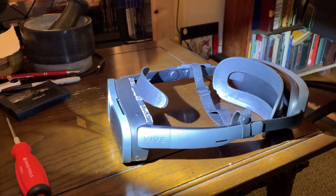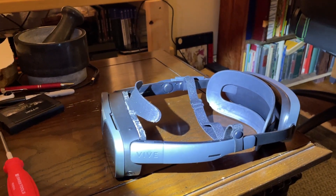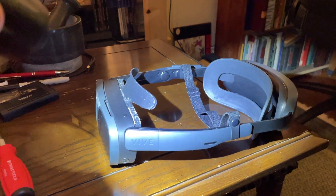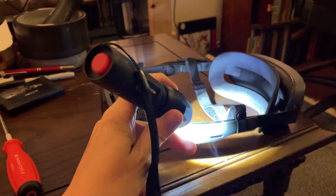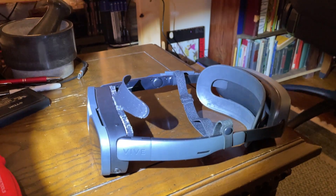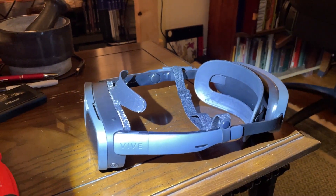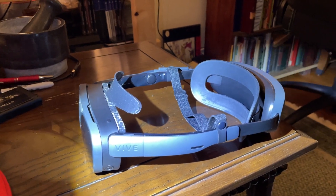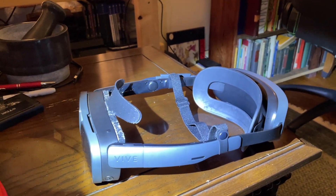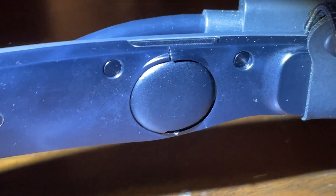I'll talk about modifications in the future. It actually fits my head pretty well when I take away the face gasket. I'm figuring this plastic for the arms is going to need to be replaced eventually, and I even bought the thing thinking I'd build my own mechanism. But let's get a close-up view of this.